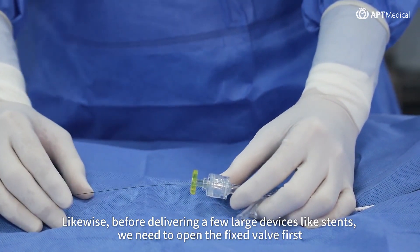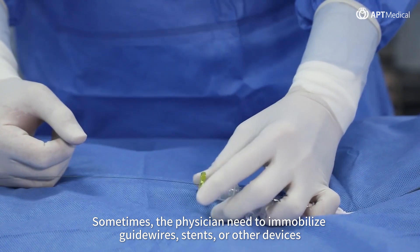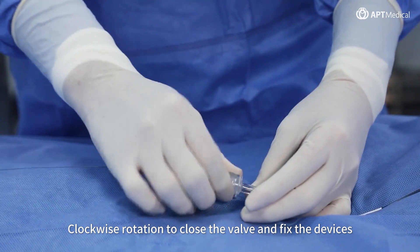Likewise, before delivering large devices such as stents, we need to open the fixed valve first. Sometimes the physician needs to immobilize guide wires, stents, or other devices. Clockwise rotation closes the valve and fixes the devices.